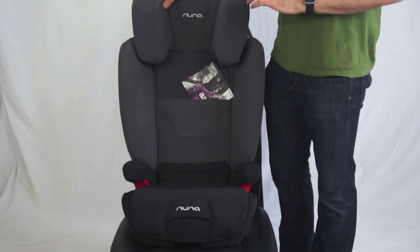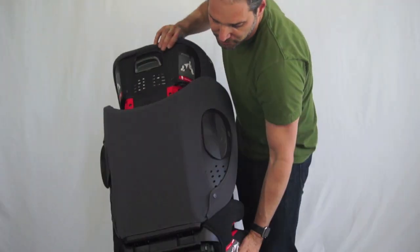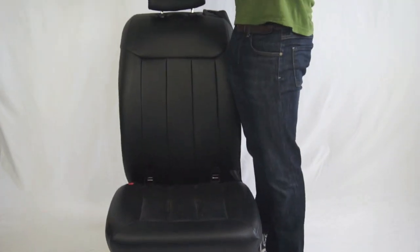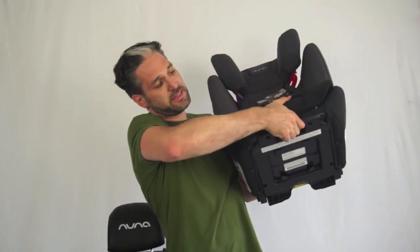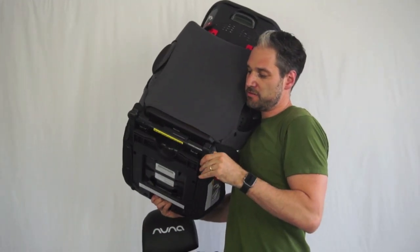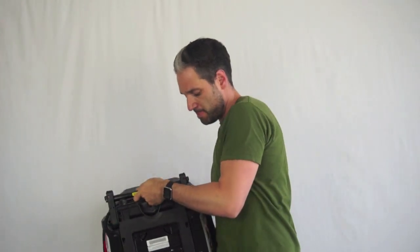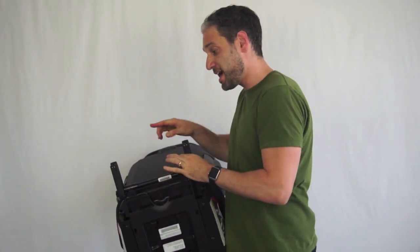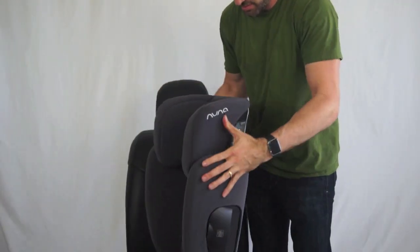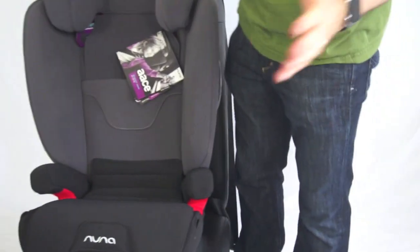Like other booster seats on the market, you can also use this with LATCH — Lower Anchor and Tethers for Children. I'm pulling a little lever on the front and on the back, this comes out, and I'm going to flip this around. Now I can take these rigid latch connectors and click them right into the car.